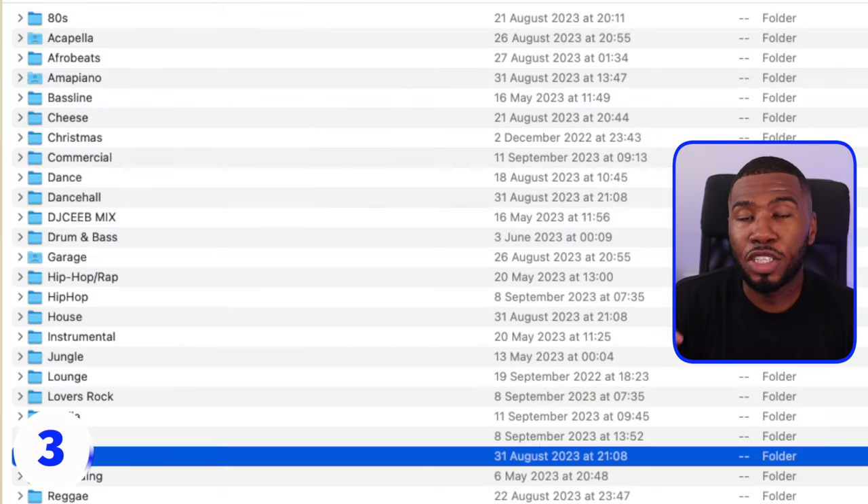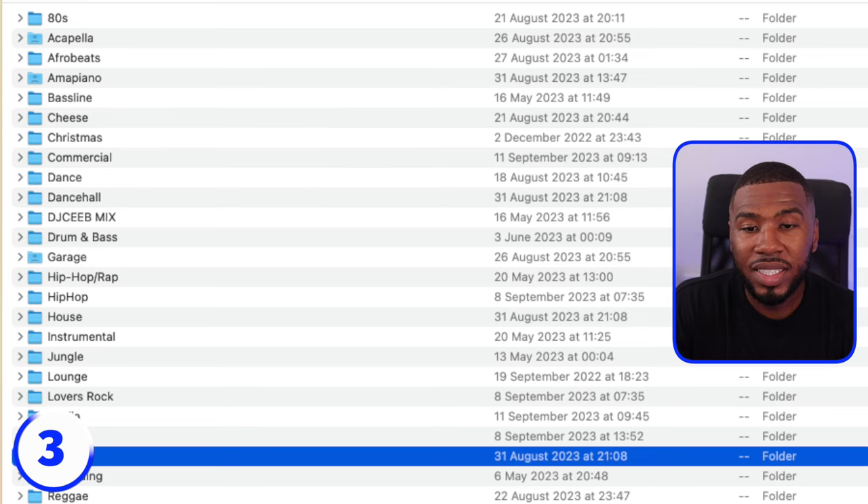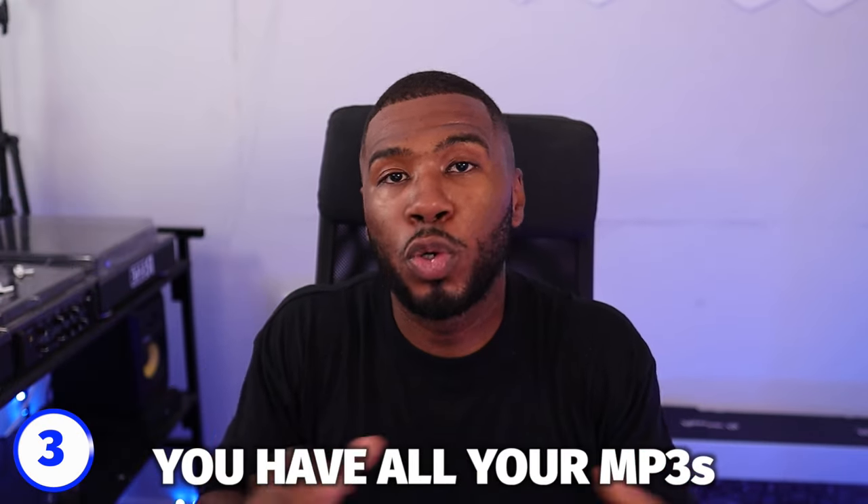The third way to clean up your music library is putting your music into genre folders — it just makes things so much more organized. Say for example you've got a friend and they ask, have you got a house folder or a hip hop folder? You can literally pick up that folder and send it to them. Organizing into genre folders is the best way to have your music laid out on your computer. You have one main folder called 'all music,' inside there you have genre folders, and then inside those you have all your MP3s. Any other organization you should be doing in your DJ software.